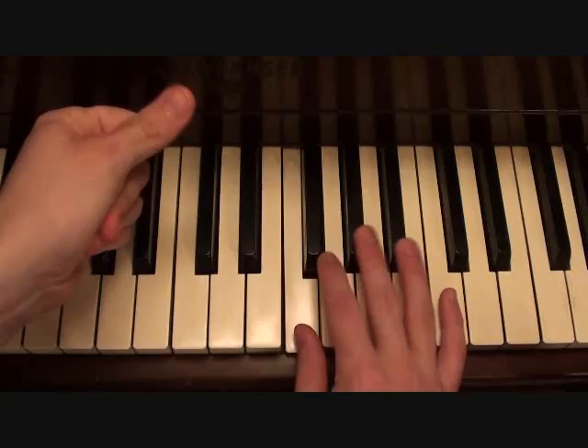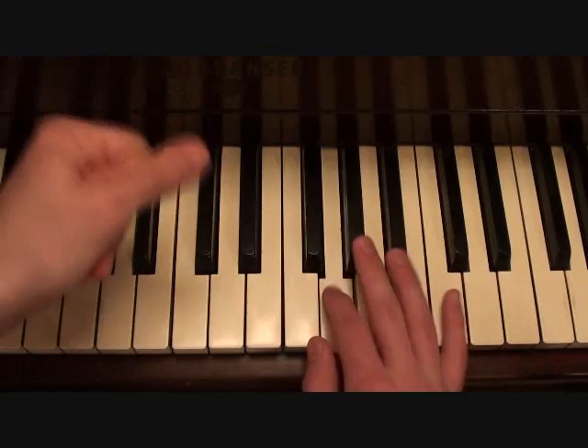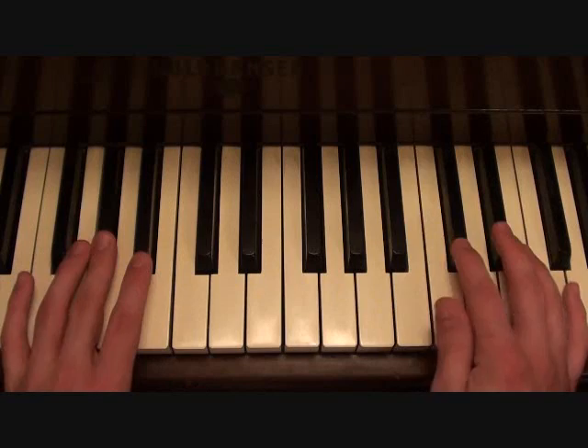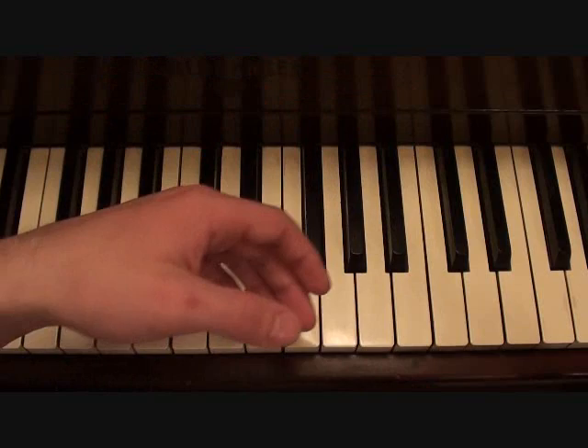Now for the right hand — your vocal line from the chorus is going to go as follows. Putting that together with the left hand we learned from earlier, you should get something like this. And there you have it.